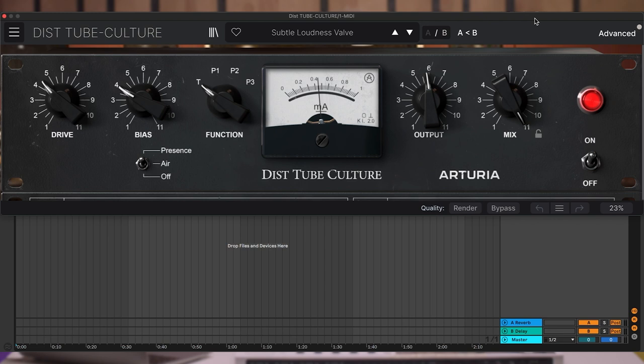The top row functions are as follows: drive control, bias mode, presence and air switch, function switch, analog VU meter, output amount, and finally the dry and wet mix.